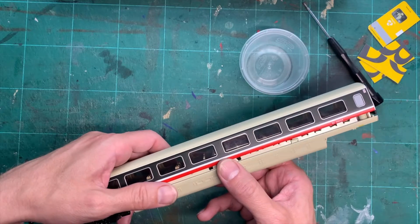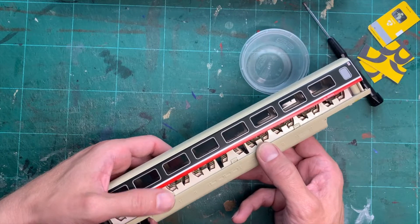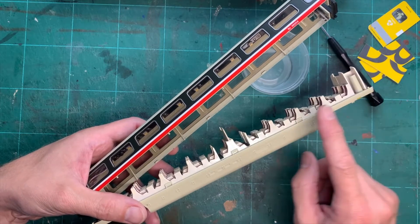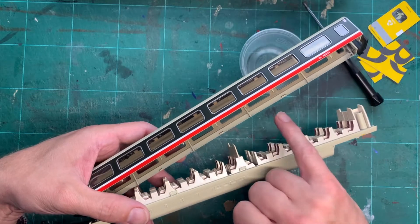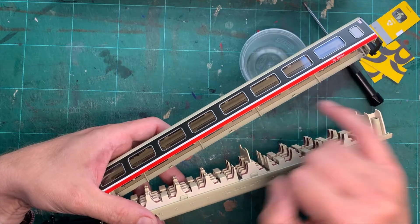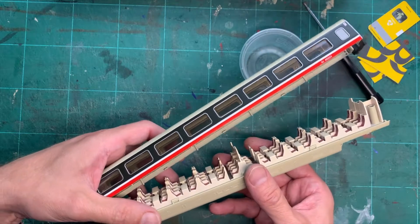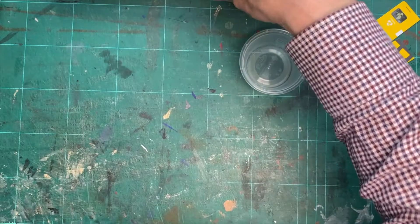Just to show you what the inside of the coach actually looks like and what we need to do: there are four screws, two at either end, that need to be undone. Then, more importantly, there are six clips — one in the center, then one halfway between the center and each end, three on each side — and they lock into small clips on the inside of the upper coach body. Those are what need to be levered outside the retaining clip at the bottom.